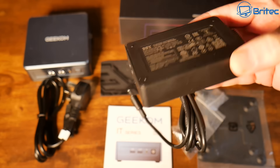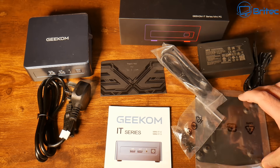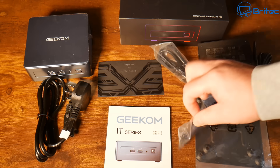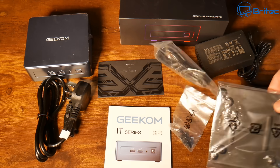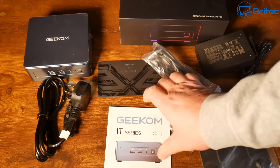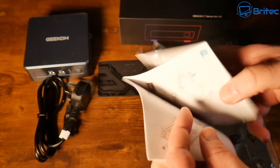We'll take a look at the power for this particular mini PC once we power it — I think it's about 45 watts TDP on the CPU. We've got an HDMI cable, screws for the VESA mount and drive bay, and also a VESA mount here if you want to mount this on the back of a monitor. There's your warranty card and instruction guide — very simple and easy to understand with pictures and text.